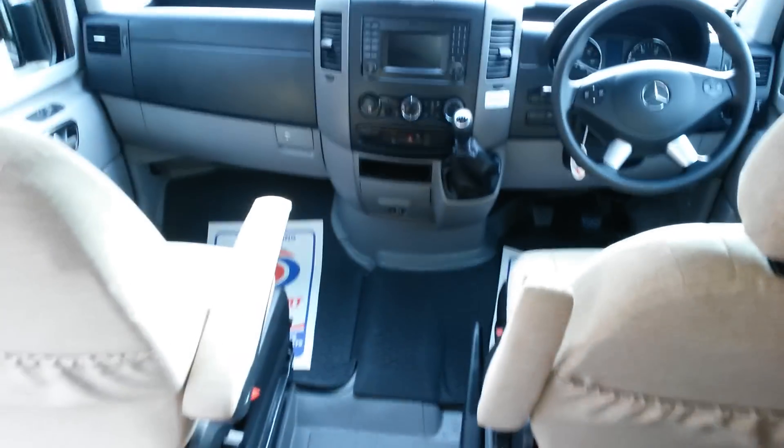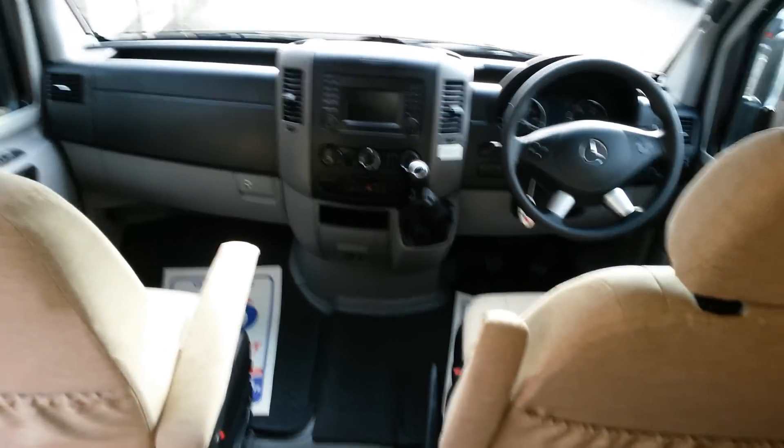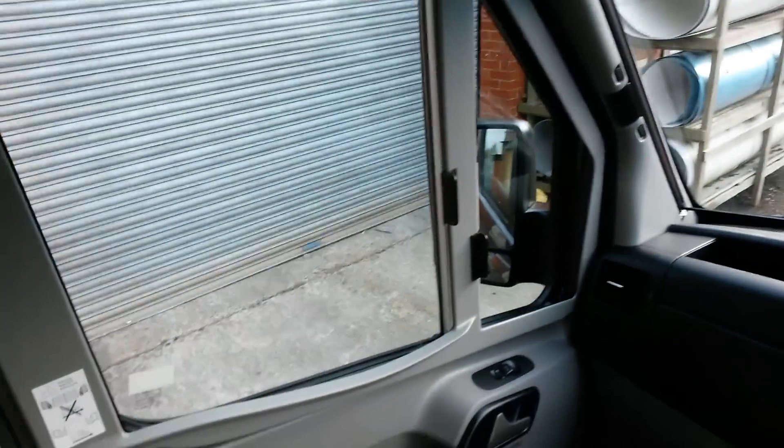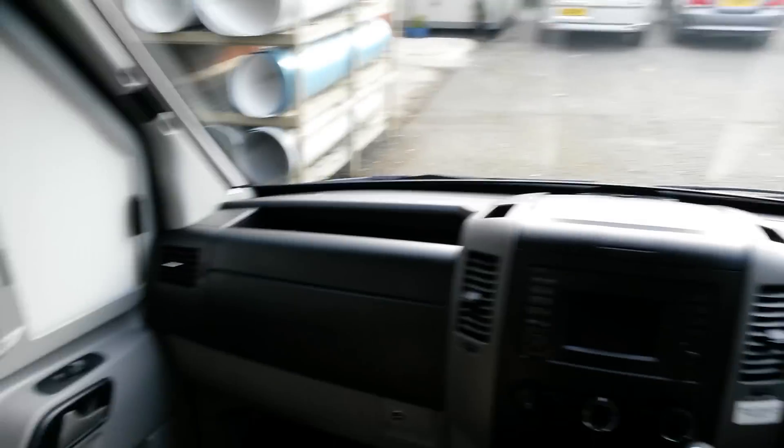The cab seats are upholstered, both on swivel bases to open up the living area a bit more. He's got the nice Remis cab blinds on this one, which are a nice touch — especially at night. And it works the same on the front and on the other side as well.